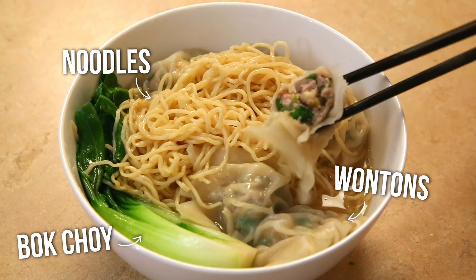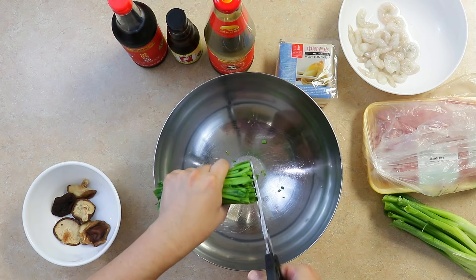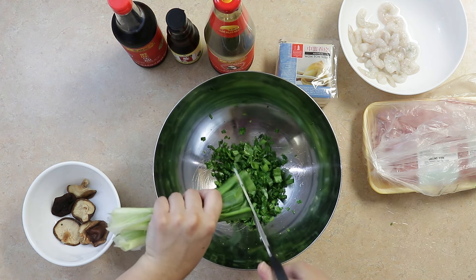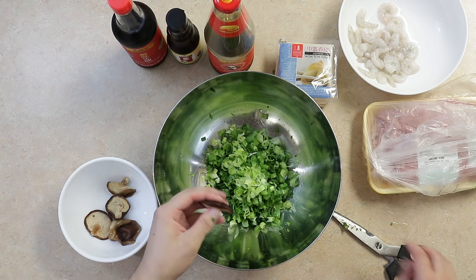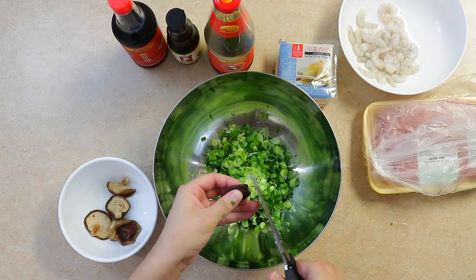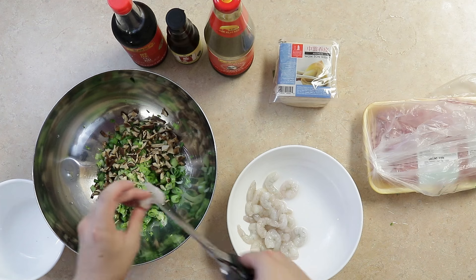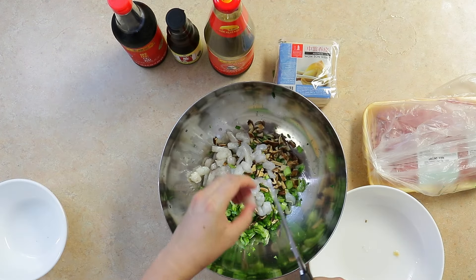Let's get cooking! In a large bowl, use scissors to cut up one bunch of garlic chives, one bunch of green onions, then cut six rehydrated shiitake mushrooms. And cut about one pound of medium shrimp into halves. Then add two pounds of ground pork.